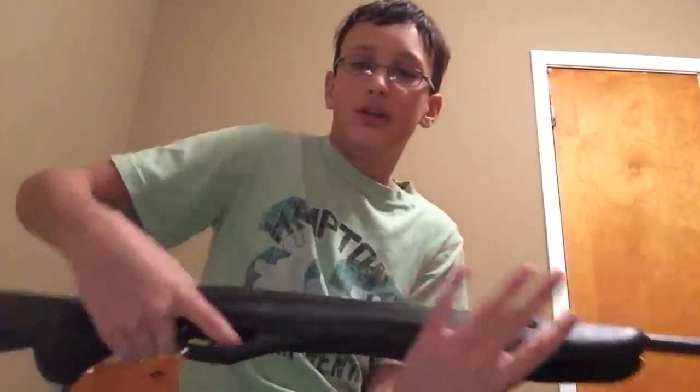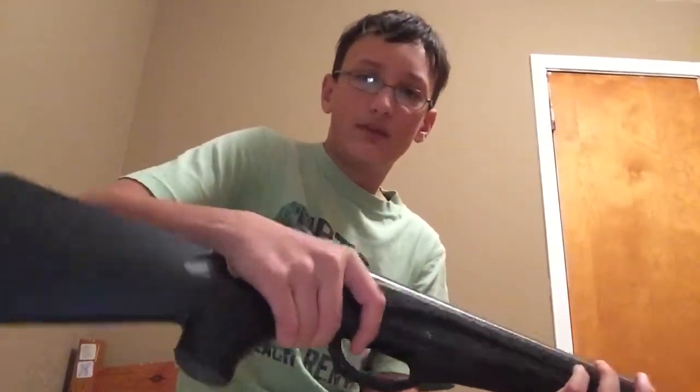It's nice plastic and has a nice rubber butt pad. It shoots 1200 feet per second — very nice gun. So this is my third most powerful and most expensive gun. See you guys next time, Charlie Fiedler signing off.